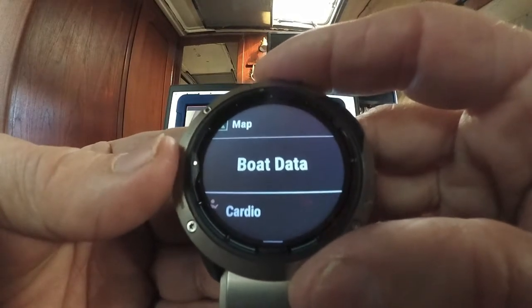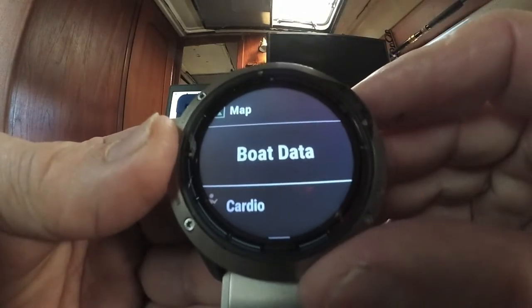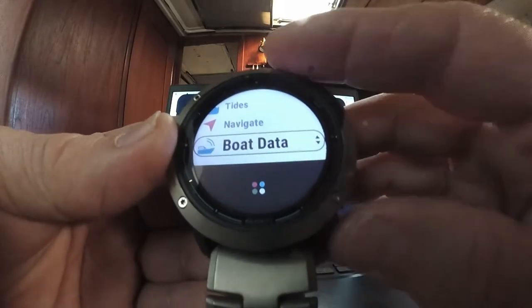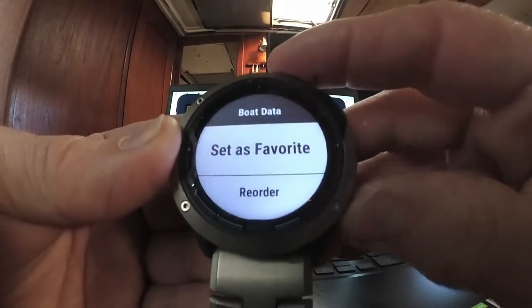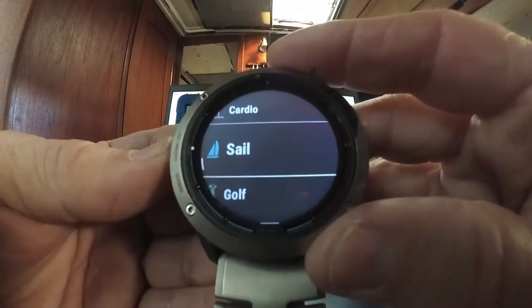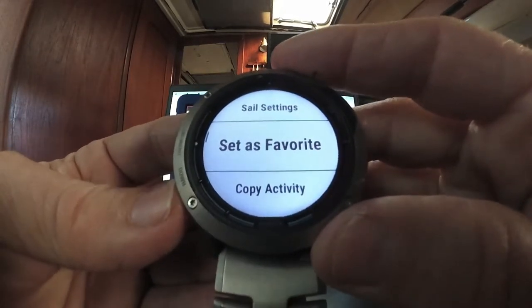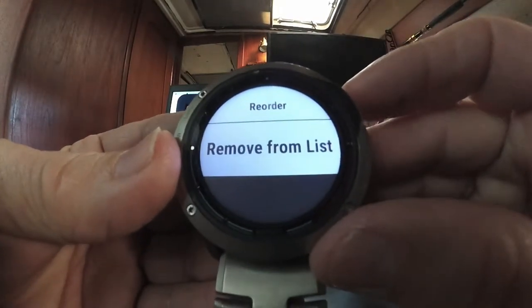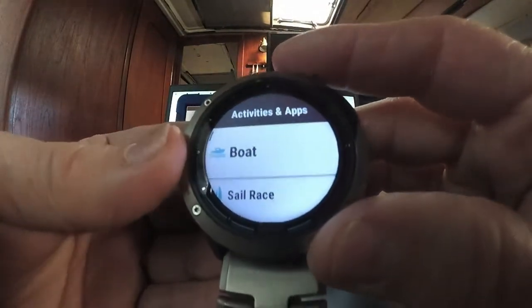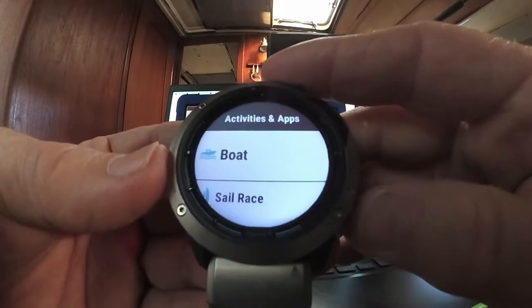Boat data will actually stream data from your chartplotter to the watch, which is one of the main reasons I bought it. I'm setting that as a favorite. You can scroll through and add or remove any feature — the watch has every possible activity you can imagine, so you can scroll through and pick your favorites.